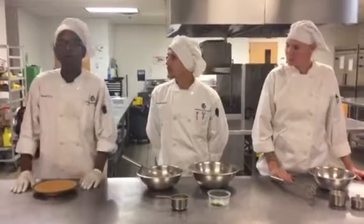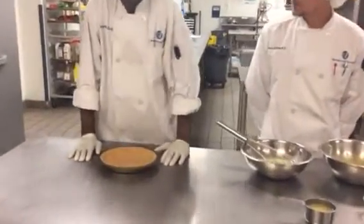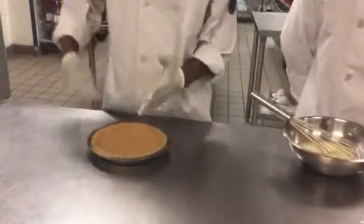And for the crust, you have to have a quarter cup of graham crackers, a quarter cup of melted butter, and a quarter cup of sugar. You're going to mix all that together in a stainless bowl.